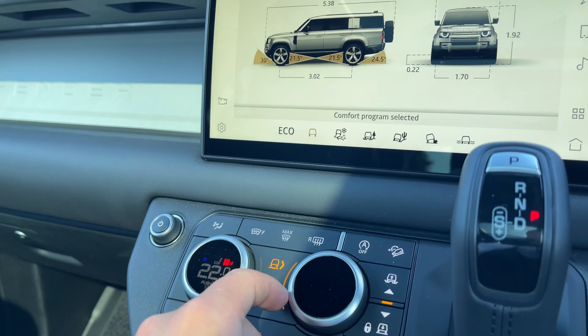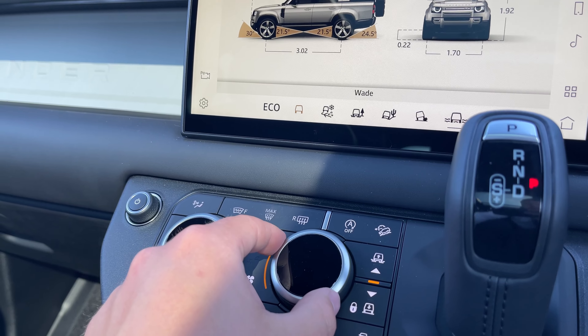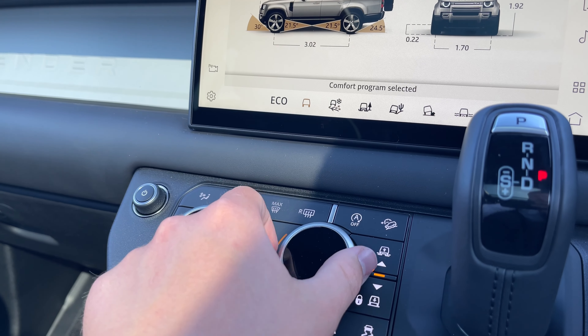At the click of a button we can also access the vehicle's terrain response system, which offers multiple different driving programs to suit the terrain that you are driving on.